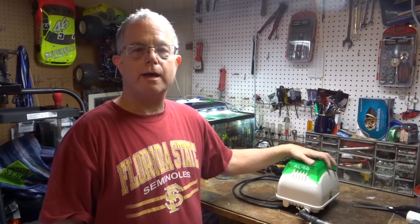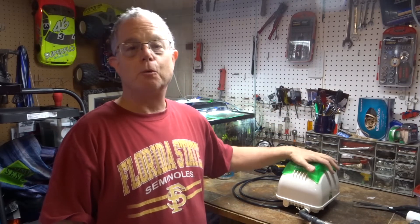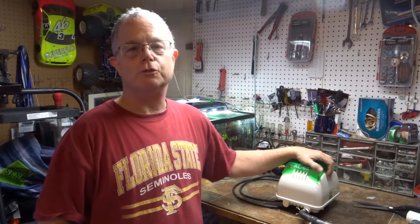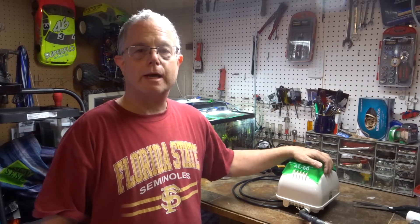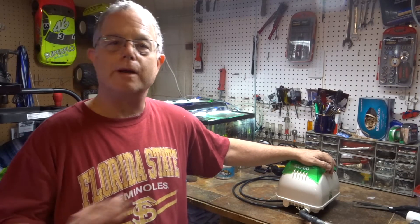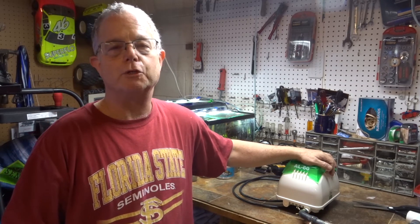It turns out I'm going to have to rebuild the Alita AL60. It's a great pump but it's been running non-stop for probably seven years with no issues, so I guess it was time. That's exactly why I had the backup pump — I didn't want a disaster to strike the whole fish room. Please rate, comment, and subscribe. Check out my social media, share this video with any fish geeks or fish ninjas you know!